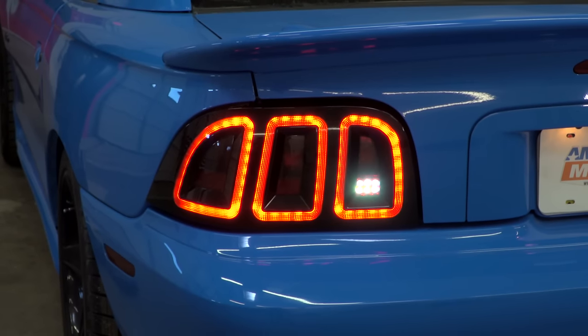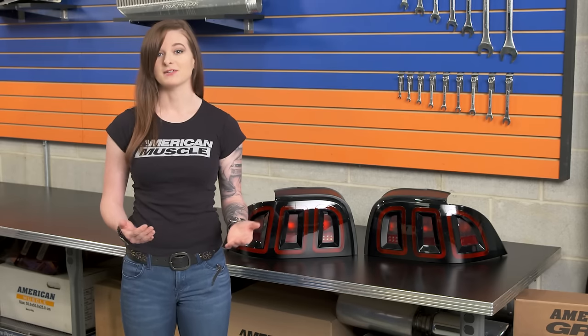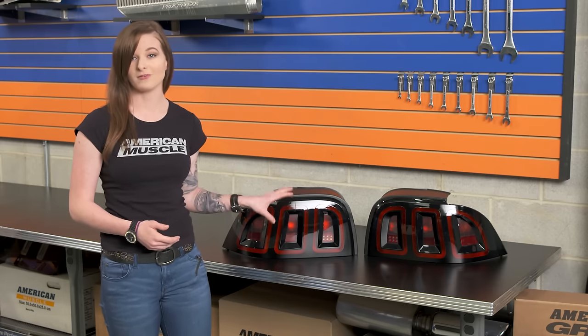You've also got white LED reverse lights in the lower portion here as well. The LED bulbs are going to be brighter than your factory lighting, so they're going to improve lighting along with appearance. This can be considered a mod that has both form and function.